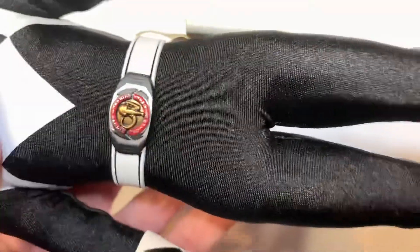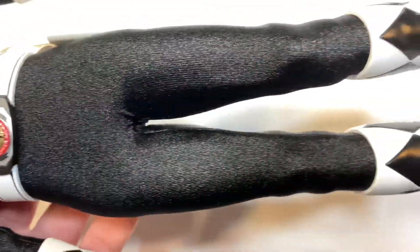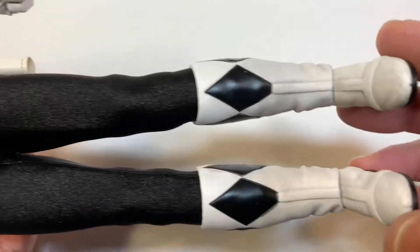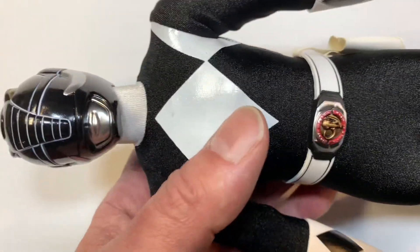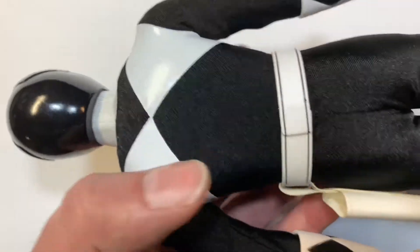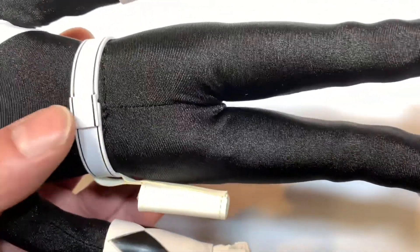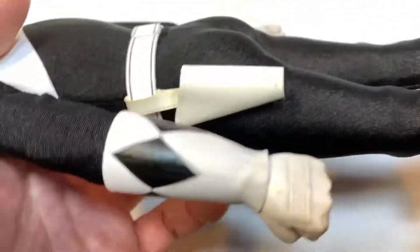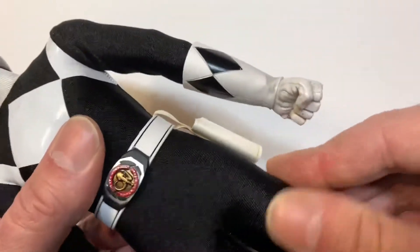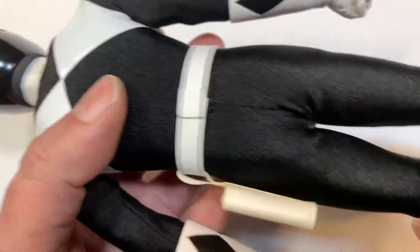These are the first guys to make these figures. The other company, Three Zero, is coming out with figures also, but Ace Toyz made these first. I jumped on them quickly because I had no idea someone else was going to make these figures. I loved Power Rangers when I was a kid back in the 90s. It's pretty awesome — I think I was like 17 in 1992. The holster over here — everything fits in there perfectly. It's a cool material, so he can stretch as far as you want for some cool poses.